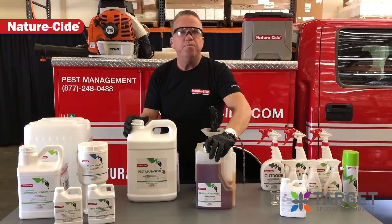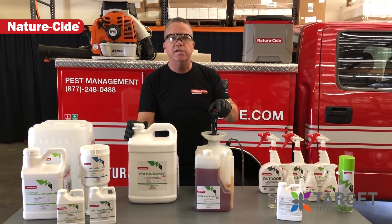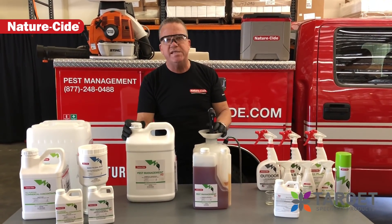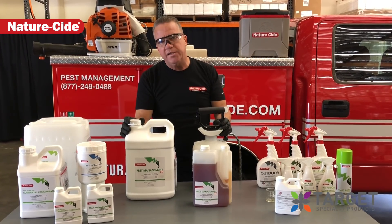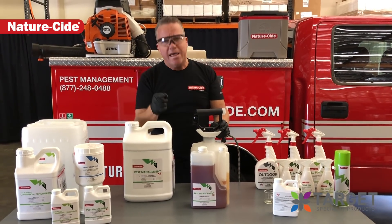Reach out to your target rep — it's going to start loading into the target distribution centers on a national basis. If there's any questions, don't hesitate to reach out to us directly here at NatureSide. Matthew Mills, NatureSide Pest Management Products and Services.